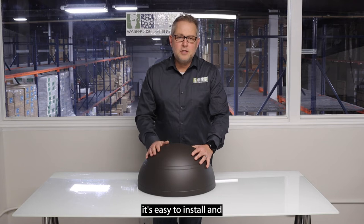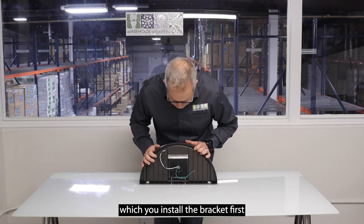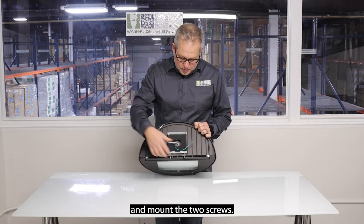It's easy to install, and it comes with an easy-to-install bracket. You install the bracket first, then tighten the two screws and mount the fixture on the bracket, swing it down, and mount the two screws.